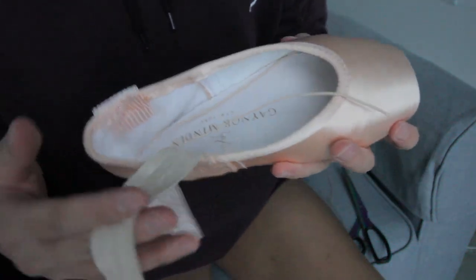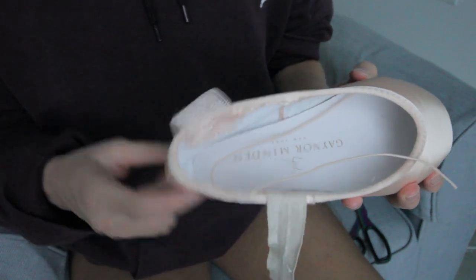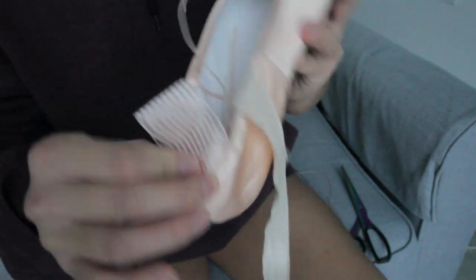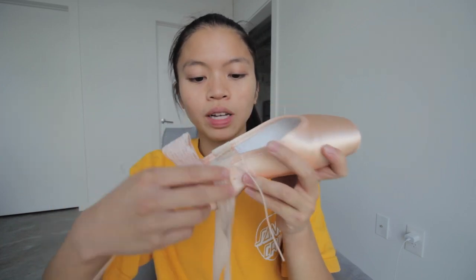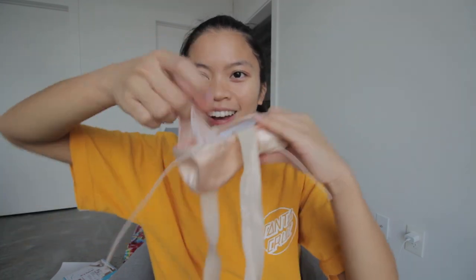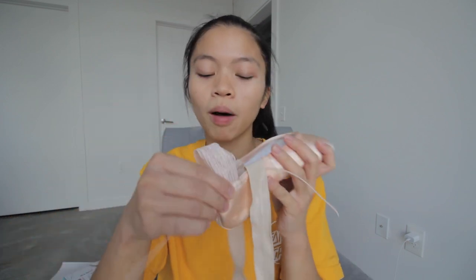Off camera I'm just going to sew the other ribbon on. On the other side, I do the same thing — I sew it right next to the seam — and then I'm going to sew the other side of the elastic on. I make the box again and sew it thumb width away from the seam. Here are the finished pointe shoes. I got both of the ribbons on and I got the other side of the elastic on. My elastic is very short because I have a twisting problem in my pointe shoes and every pointe shoe that I've tried, my shoes twist.